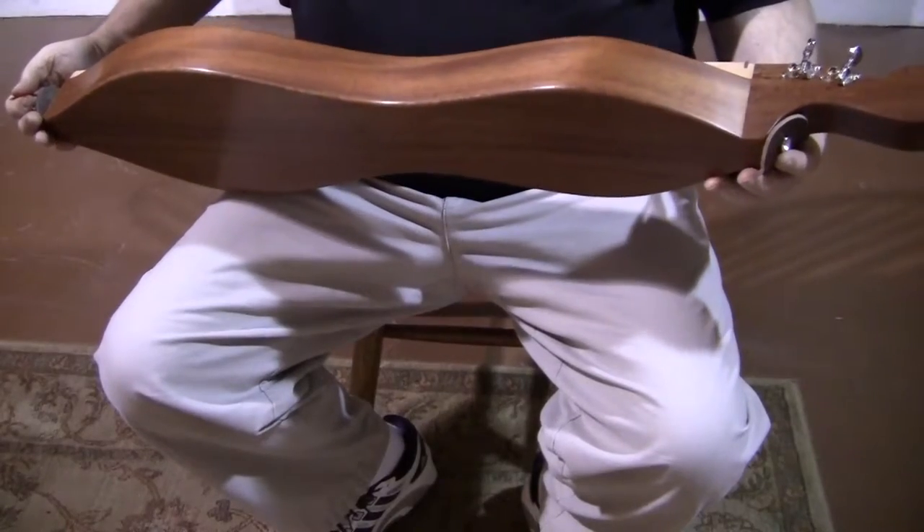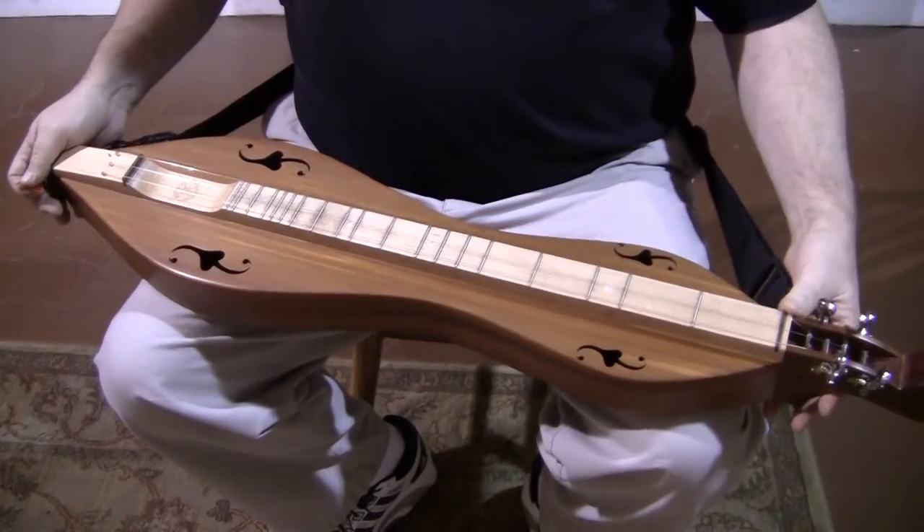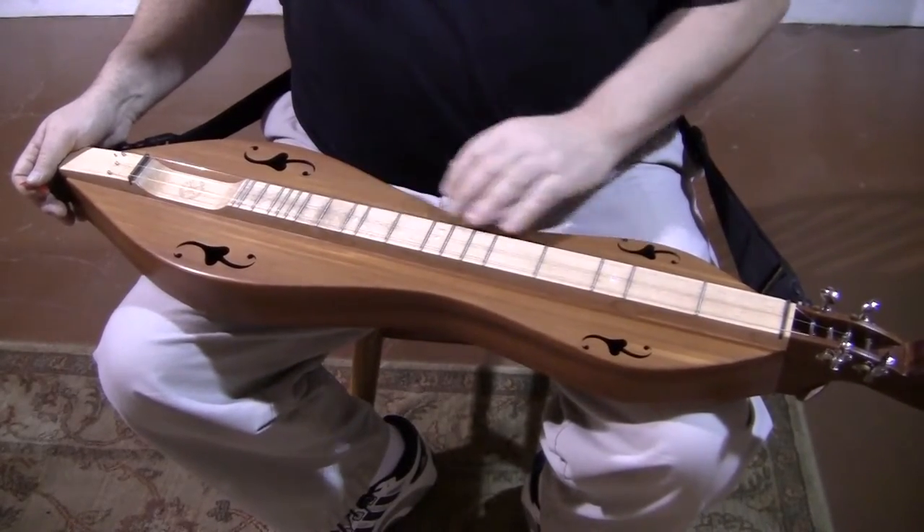Back and sides made out of Honduras mahogany, top made out of western red cedar. The fingerboard is made out of maple. We have dots at 3, 7, and 10, no extra frets.